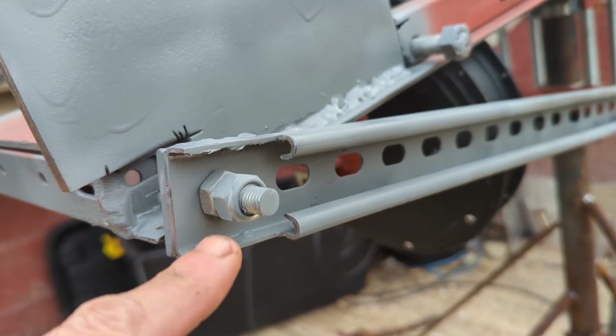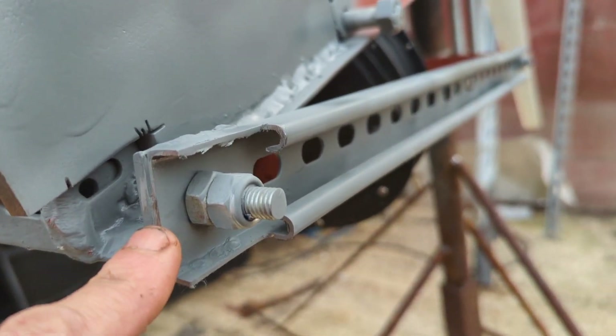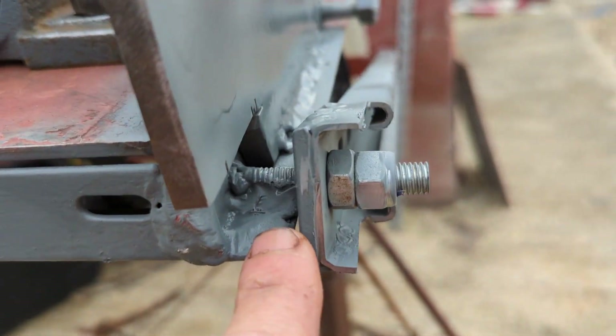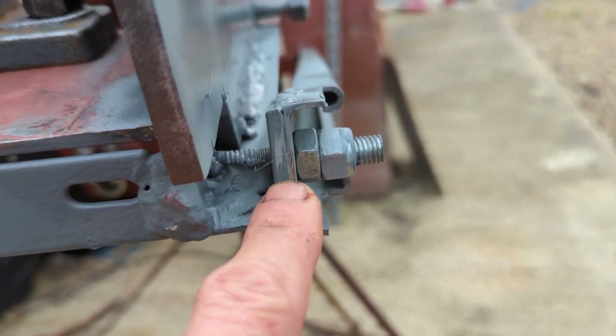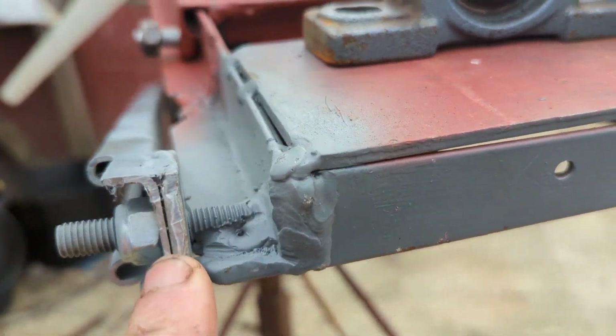...modify this so that now we can get a clean bolt in there using a socket with no issues. It was hard to get in because of the lips or whatever they are — probably not called lips but that'll do for now. Also with the washer we welded on, it fits nice and flush to there. Same with this side.